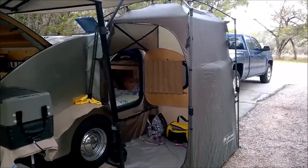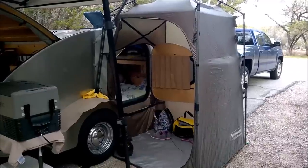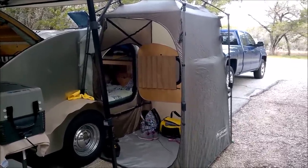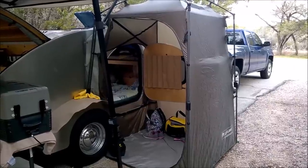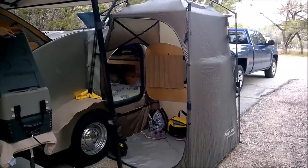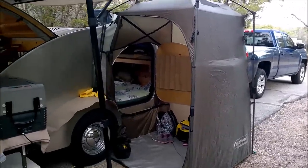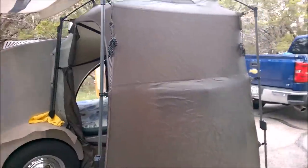One of the things we did for our camp trailer is make this side entrance tent. It makes it more convenient when you're getting up in the morning and getting dressed, so you don't have to do the inchworm — laying on your back trying to get dressed. This gives us a nice place to stand up and get dressed.